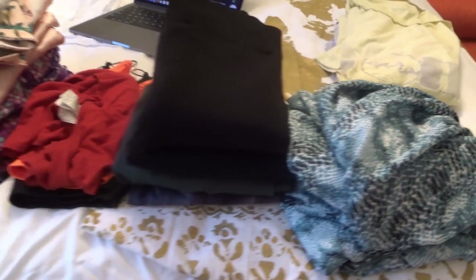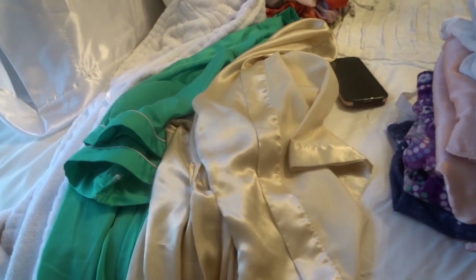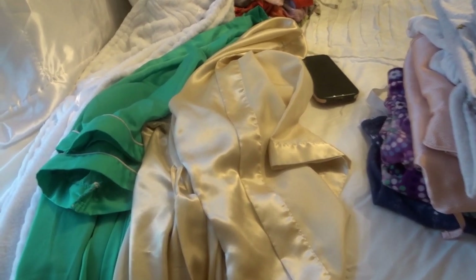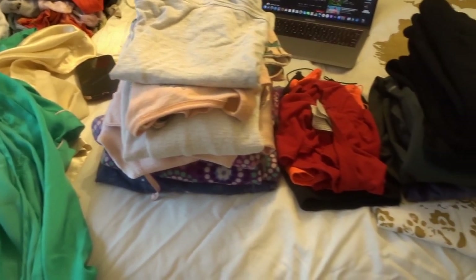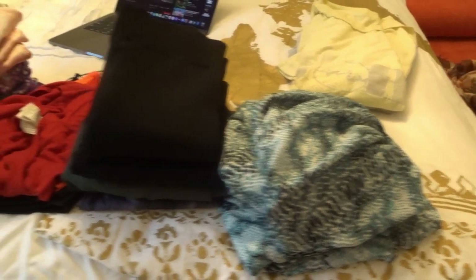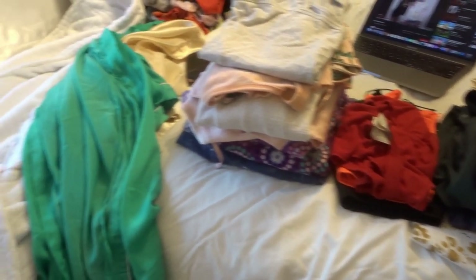Laundry is done! I don't know if you guys do this, but I usually fold my clothes and separate them. This is all my robes that I just washed — literally look how white this is guys, look how white it is. I'm serious. This is from just using the Arm & Hammer OxiClean pods. I would definitely recommend it — it is so good, I'm really not kidding.